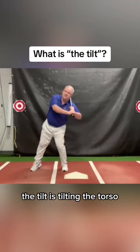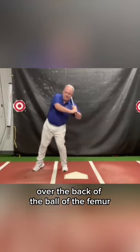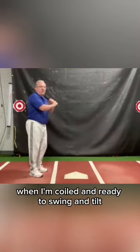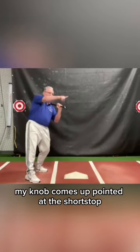The tilt is tilting the torso over the back of the ball of the femur. So as a left-handed batter, when I'm coiled and ready to swing and tilt, my knob comes up pointed at the shortstop.